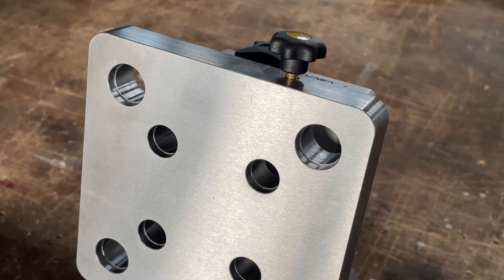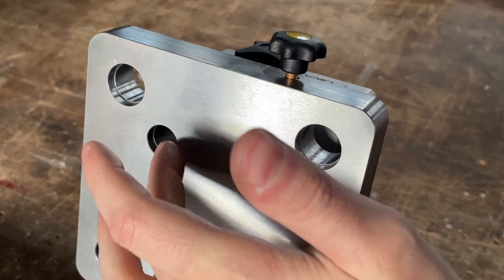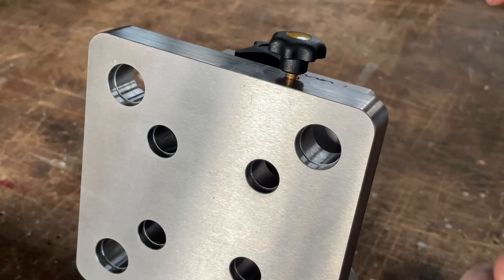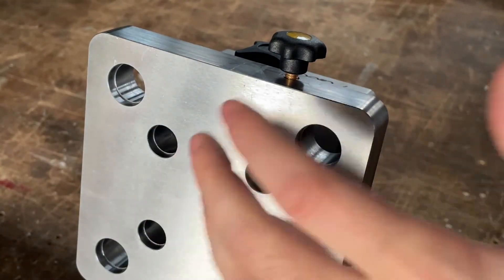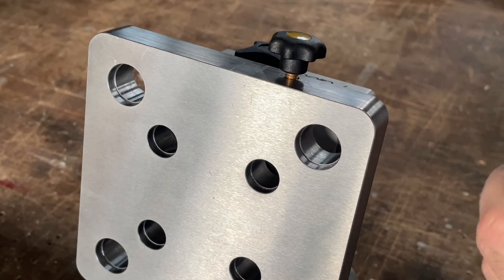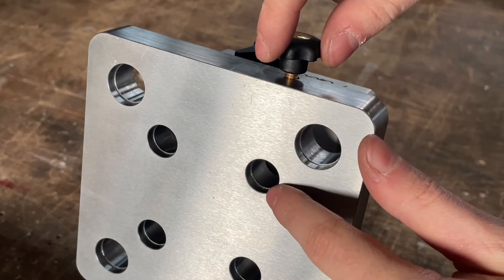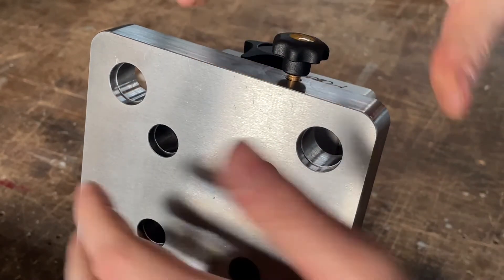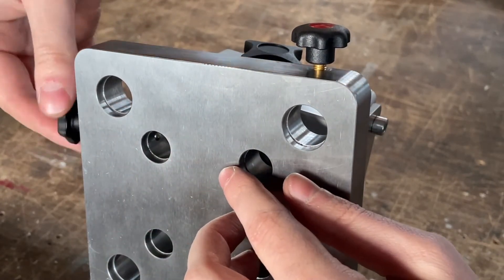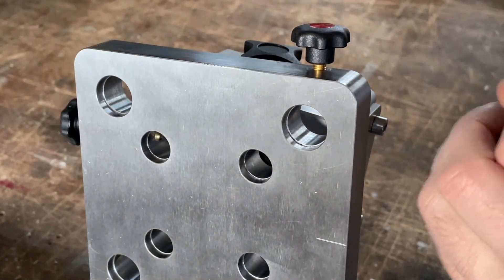Now let's have a closer look. As you can see, this is the mounting plate with the 52mm spacing holes and the bigger 96mm holes. They are counterbored and sized so the Lang or fifth axis pull studs fit perfectly. This is the screw here for the 52mm, and if I rotate the plate you can see here in the corner — if I tighten the screw, the brass pin moves in and clamps the pull stud.